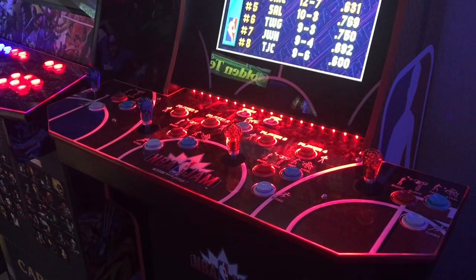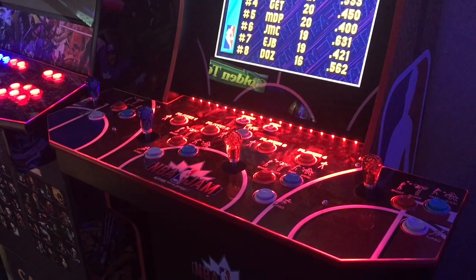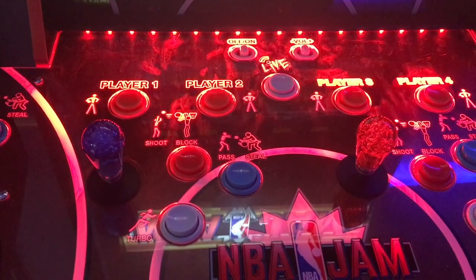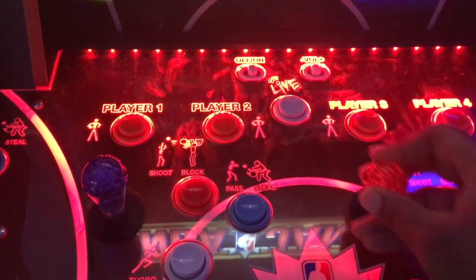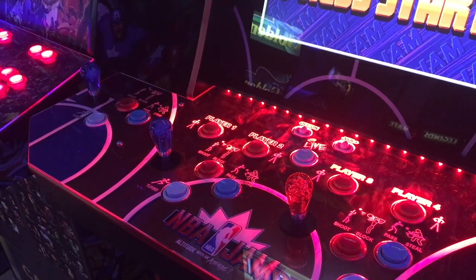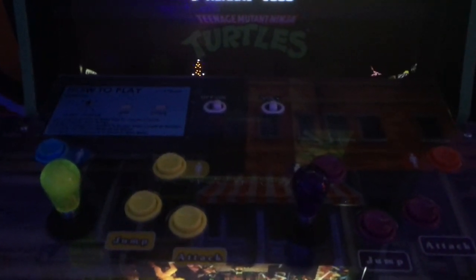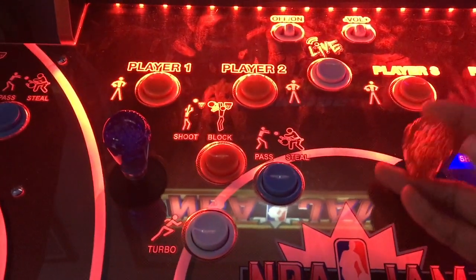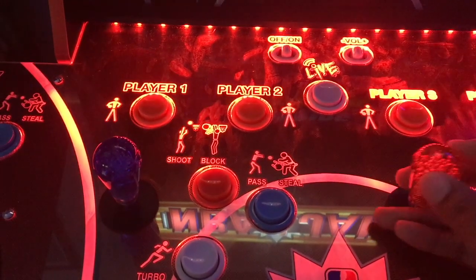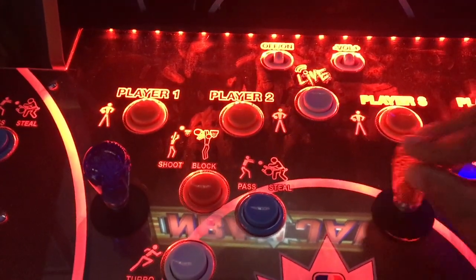I have now changed out the arcade one-up restrictor gates and tension springs — I changed them to the six-pound tension spring and the round restrictor gate. Comparing the two tension springs, you can definitely feel a difference in the controls. With the round restrictor gate, this will almost guarantee better gameplay. This is how the NBA Jam sounds with the regular arcade one-up tension springs, and this is with the six-pound tension spring — you can feel the difference. With the six-pound spring, your joystick will also last longer.